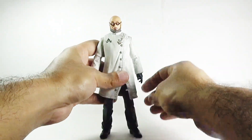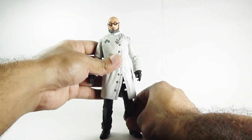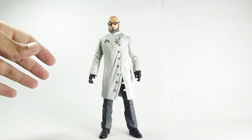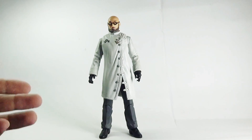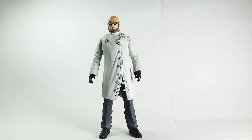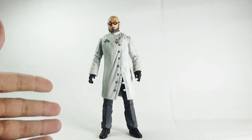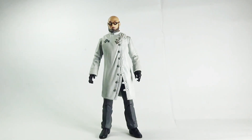That's it for the articulation on the Doctor Hugo Strange action figure, which is way too basic overall. But I think it's not a bad figure — even though the articulation is basic, it really completes your collection. The detailing is good: the paint applications, sculpting, and overall resemblance are solid. It's not a bad figure.